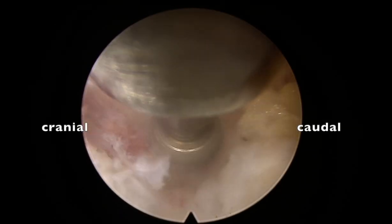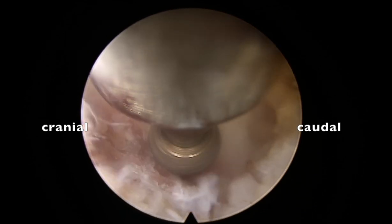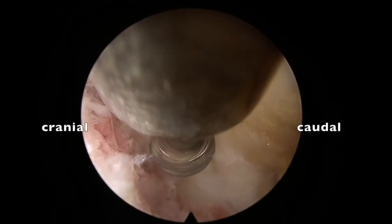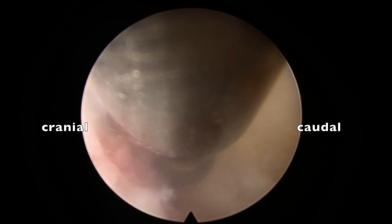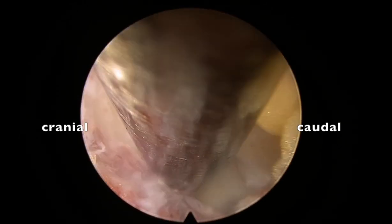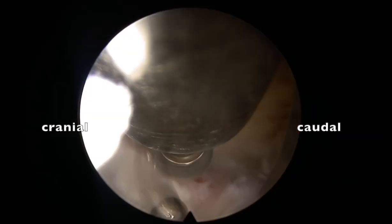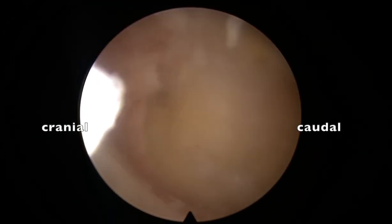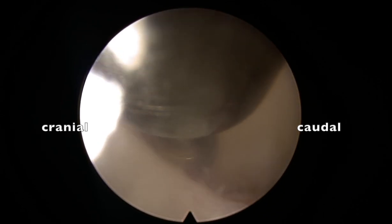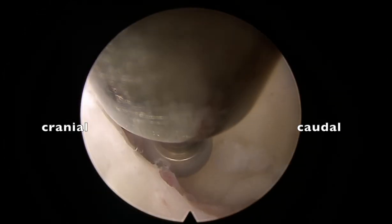Here I am again delineating the edge of the facet. There is always a debate about how much facet should be drilled at L4-L5. Correlate on MRI how much the superior facet is overhanging in that area — that decides our endpoint of drilling. Here the superior facet is slightly overhanging, so we need to reach till the medial border of the superior facet. Once that is seen, that is the endpoint.